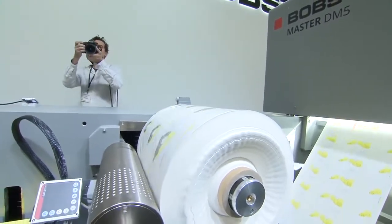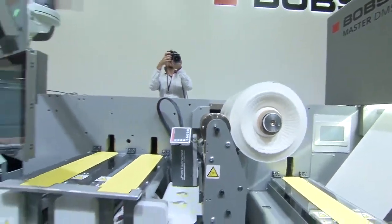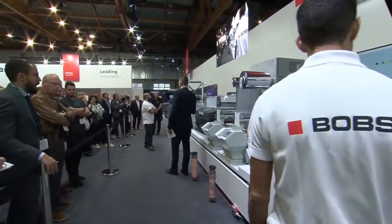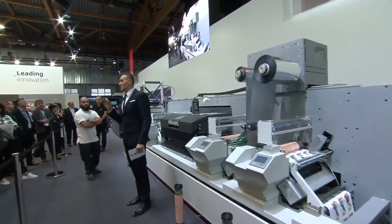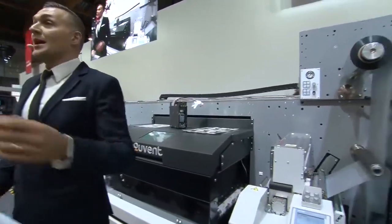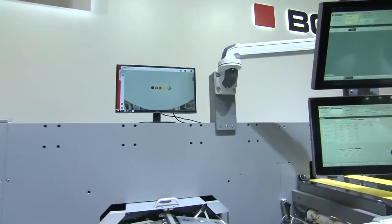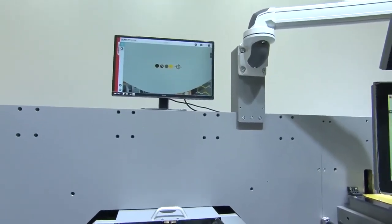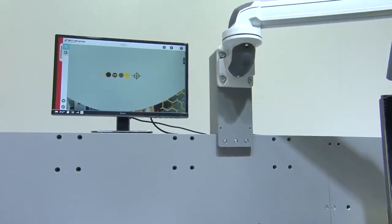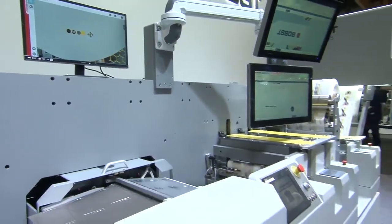Let me summarize what we've just seen: a complete job changeover of each and every process inside this machine — automatic, without stopping the machine, enabling constant uptime. Now as we re-accelerate the machine, you'll see that within a couple of seconds the register marks will perfectly overlap again. And remember, it's not just one register mark — it's ten different marks perfectly and automatically overlapping, thanks to the print tutor cameras.